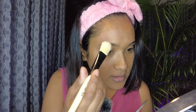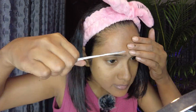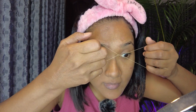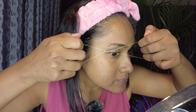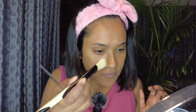You also need a small scissor so you can trim any extra hairs. As you can see, I'm almost done — I've trimmed some of the extra eyebrow hairs to finish the shape.